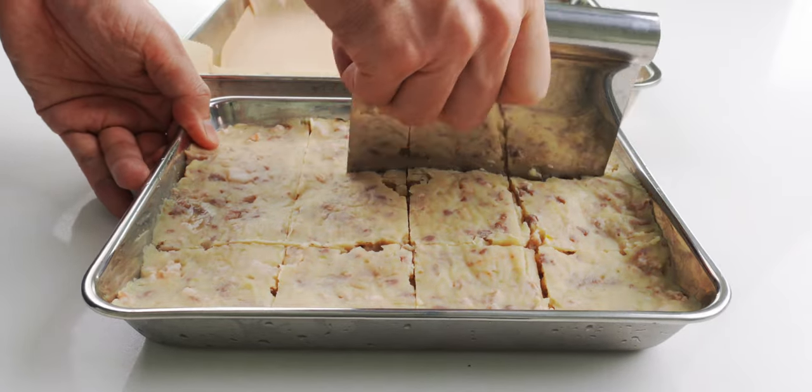Once they're all dusted with flour, prepare a tray filled with panko and then break an egg into a bowl. Then we're going to use chopsticks or a whisk to beat the egg until it's uniform in color. Now we can dip our potato patties into the egg and gently flip it a few times to coat every surface.